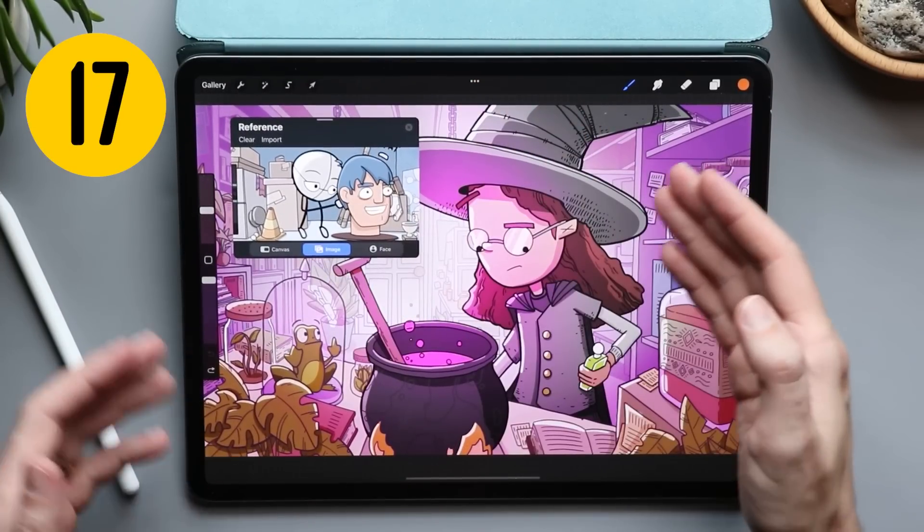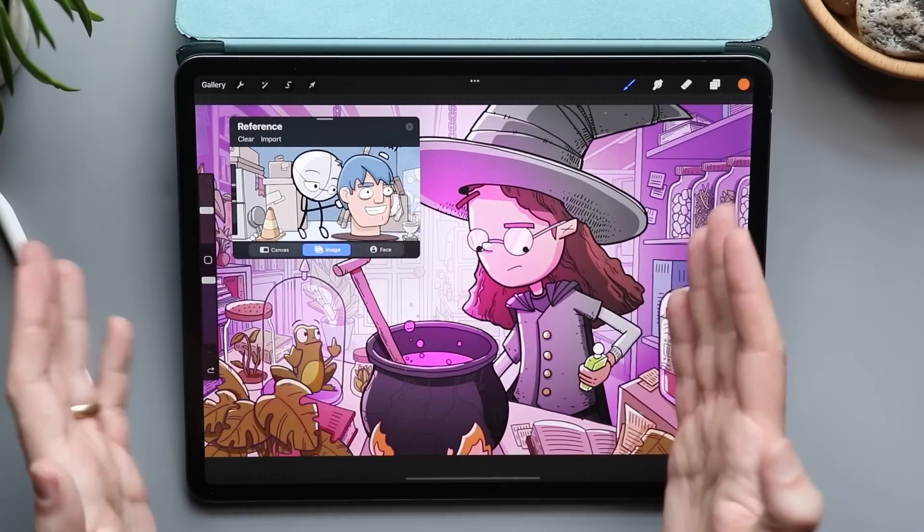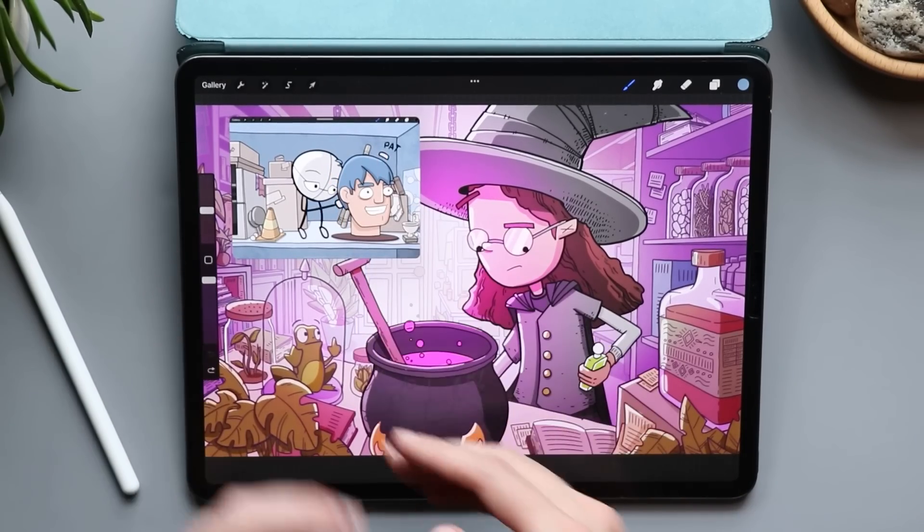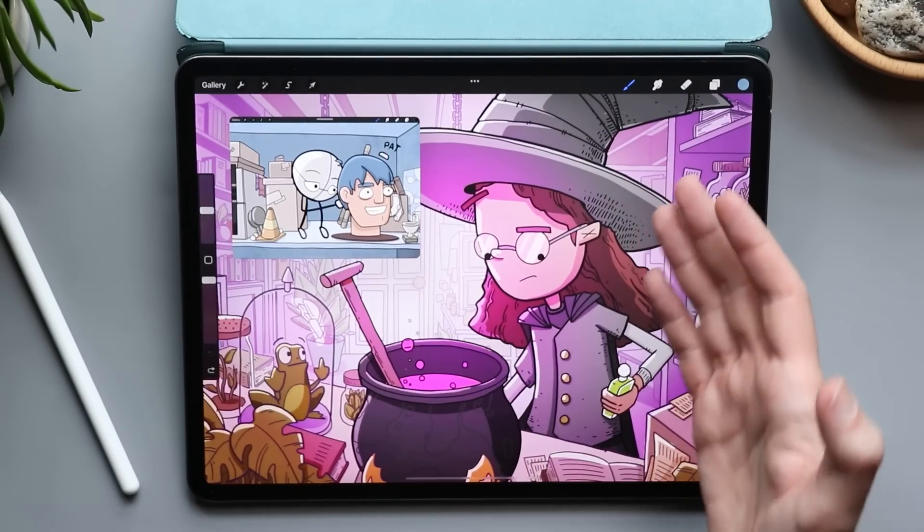Procreate also has a reference panel. If I want an image to work from or I just want to pull colors from something else, I can easily do that within the reference panel and still work in my original image.